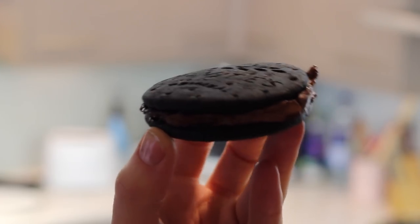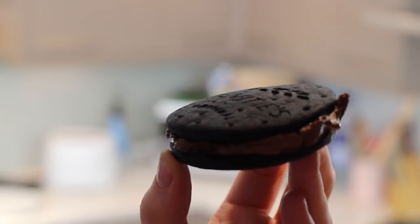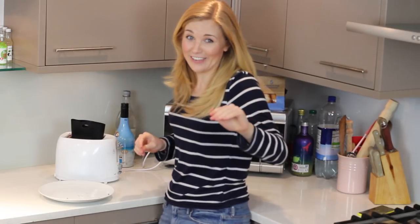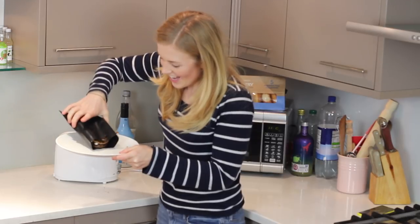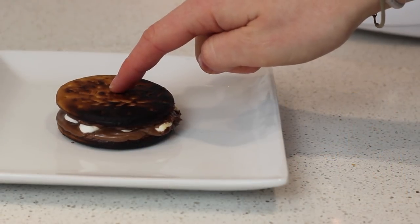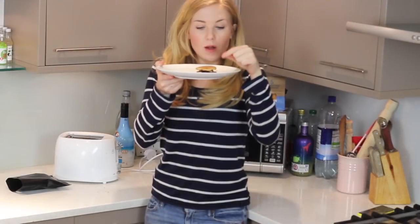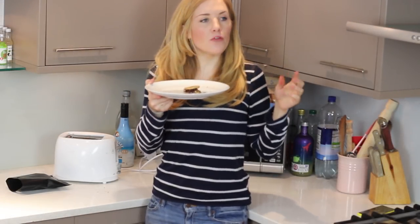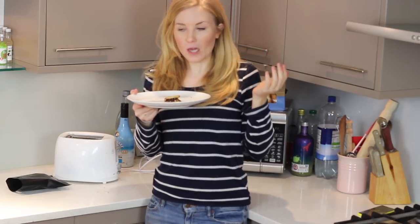I think this might be a little bit too burnt. Second time lucky — I've made up another s'more and this time we're just going to do it at level three and then take it straight out. Done! Yes! Let's give it a taste. That one is naughty. I give that three out of five toasters.